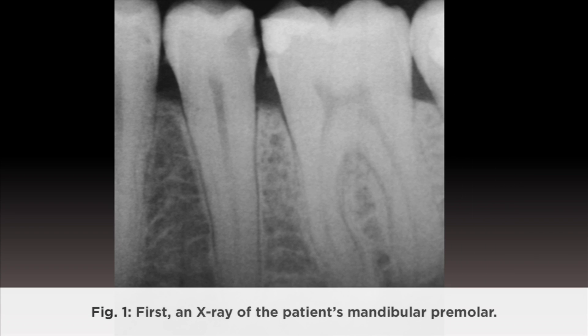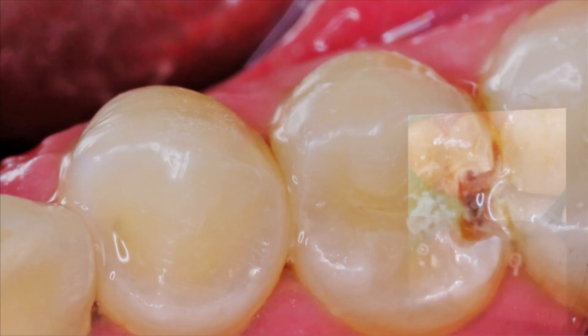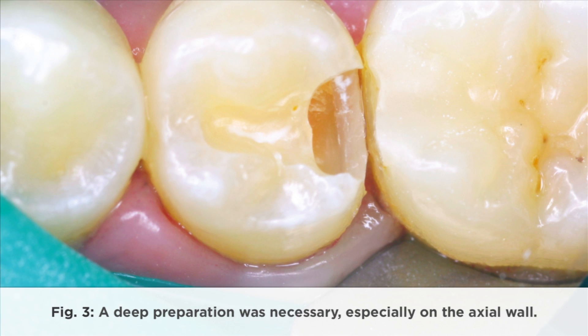First, an x-ray of the patient's mandibular premolar. The mandibular premolar had a large distal carious lesion. A deep preparation was necessary, especially on the axial wall.